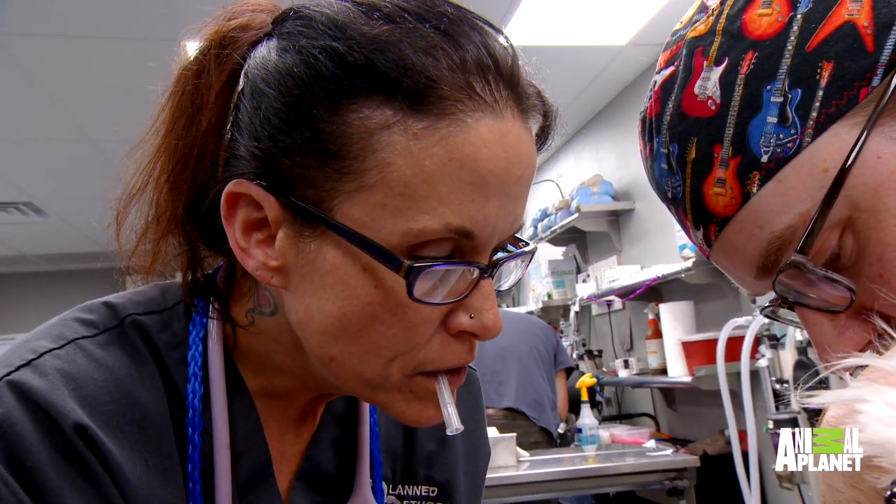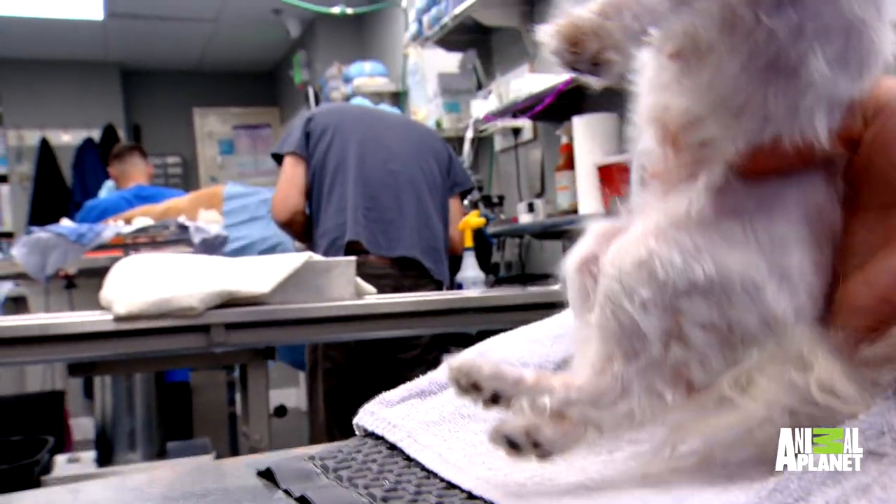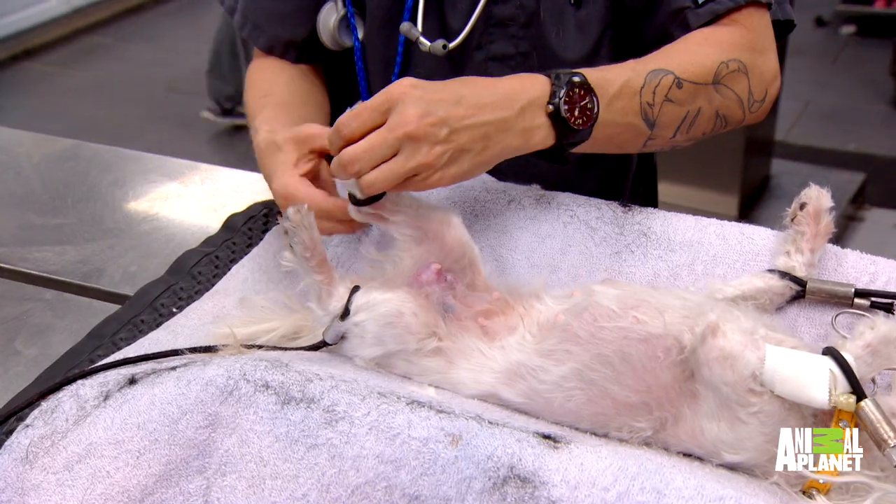Oh, good girl. Yes, it's okay. So with Faith, we're doing a spay and a mammary mass removal. We're going to do the spay first so that we don't have any kind of contaminated cells that might go into the abdomen.